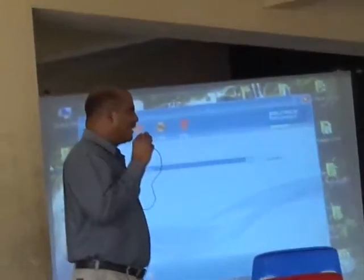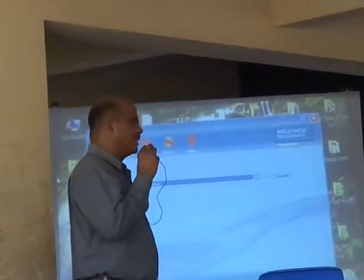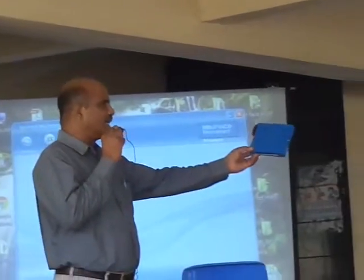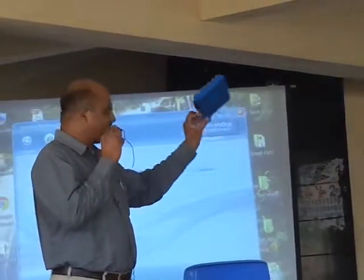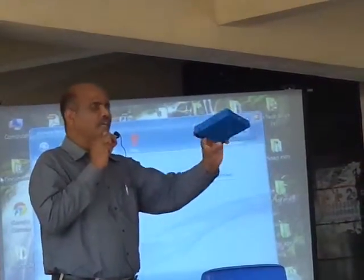One day I felt I can't carry this — it is very heavy, 20 kilos. I said, if I'm a designer, I can reduce it to 200 grams. This is an amplifier which is specially designed at just 200 grams.